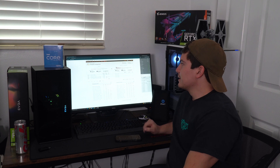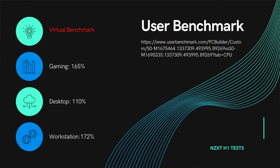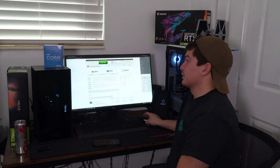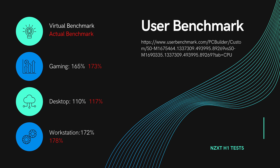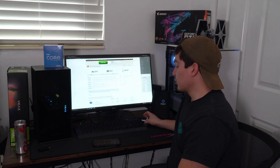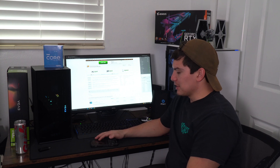Let's move on to the UserBenchmark test. According to UserBenchmark, this build should score 165% gaming, 110% desktop, and 172% workstation. I ran it a second time and got a little better score — I got 173% gaming, 117% desktop, and 178% workstation. It says it's performing above expectations in the 76th percentile. The max temp during this test was 71 degrees, which is pretty good — it was a short test so it didn't have a lot of time to heat up.